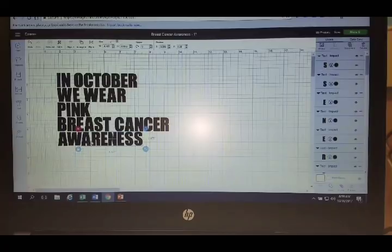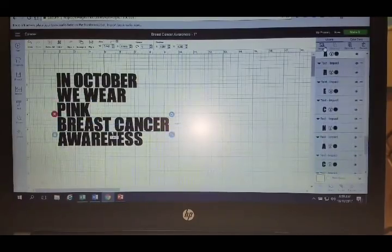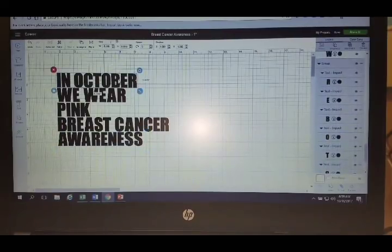Now I'm going to take this and group that row together. I'll take the next row and group it, then the next row, group it, next row, group it, and the last row and group it together. So now what I do is take each individual row. The line spacing adjustment you did earlier you really didn't need to do ahead of time, because I'm going to resize everything individually now anyway.